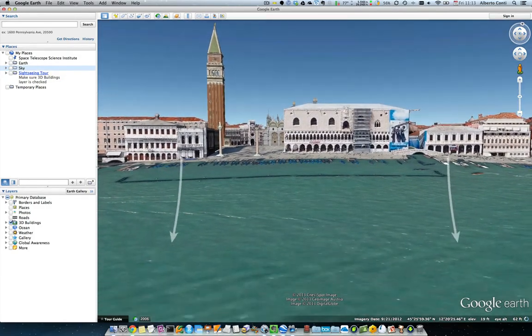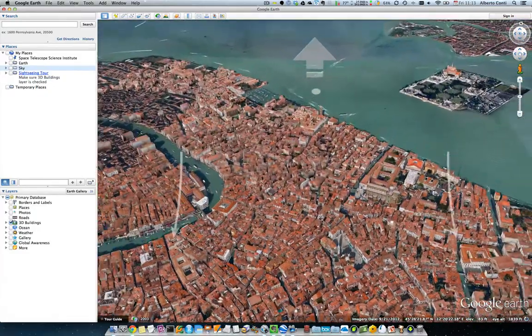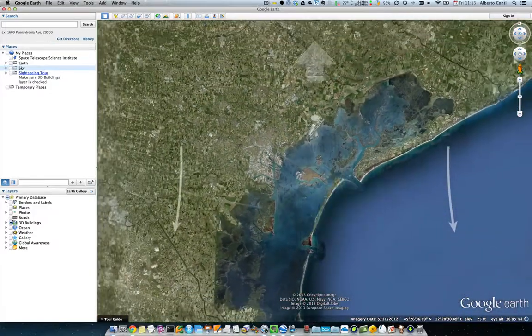Let me see if I can tilt upward and go back, tilting the earth back again. Next, I'm going to try to see if I can actually do this in Google Sky.